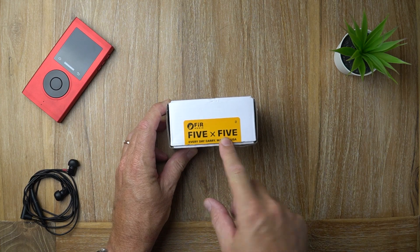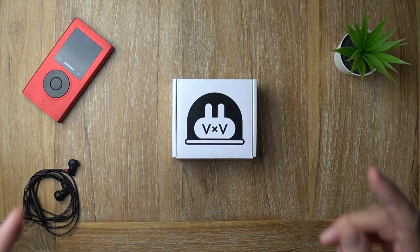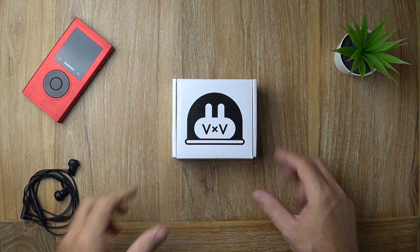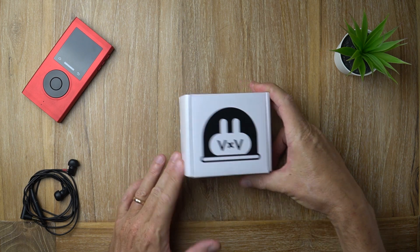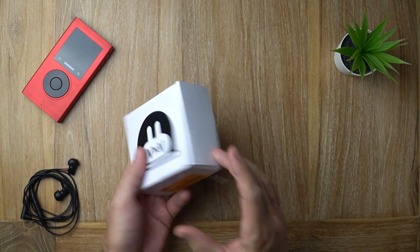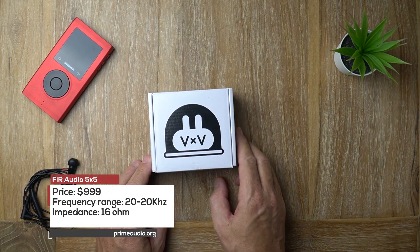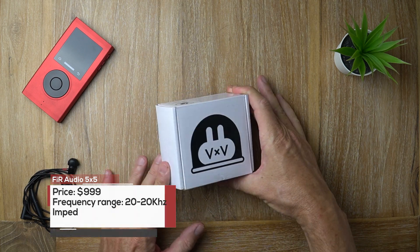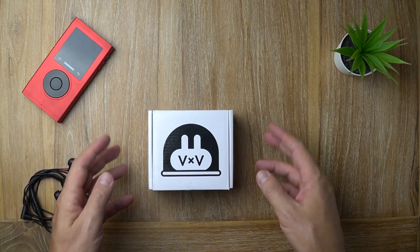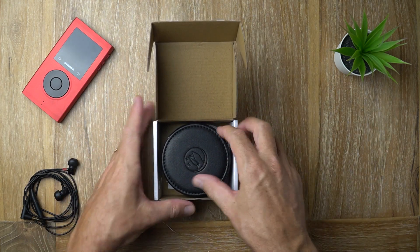What's crackin', audio fans? It's David here from Prime Audio Reviews. So here's Furry the Bunny as you see on the box, and when I first saw this box I was like, 'What, are you serious? That's it?' Because the retail price of the 5x5 here is $999, so when I saw the box I was like, 'You gotta be kidding me.' Hopefully the earphone experience is awesome and makes up for that. Let's have a look inside.